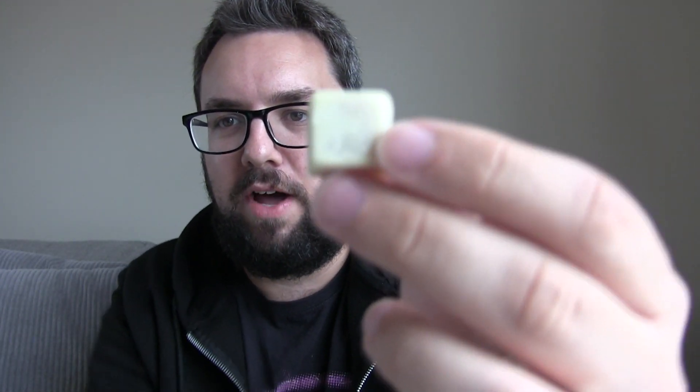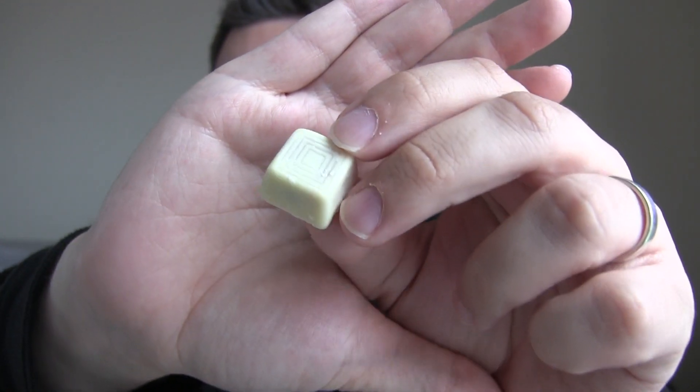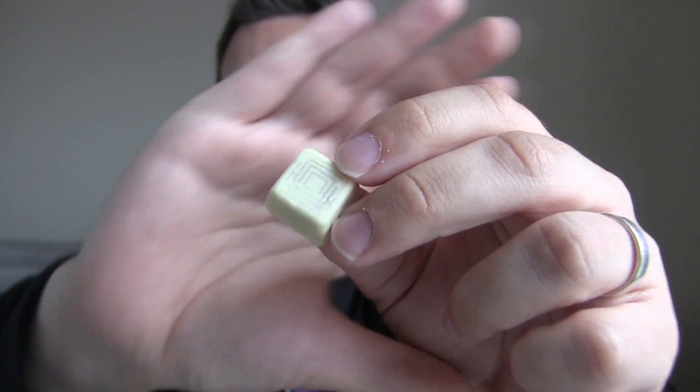Here we go guys — so this is what we've got. If you don't know Munchies, I feel very sad for you. They're a chocolate — really nice mold actually, I love the lines on top. They're some sort of cuboid shape, filled with biscuit and caramel, and this one is simply white chocolate instead of milk. Let's give it a go.